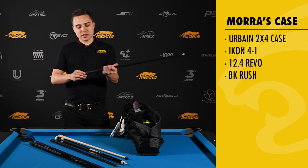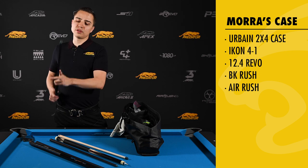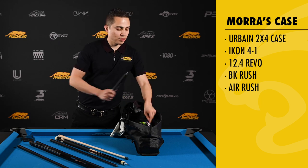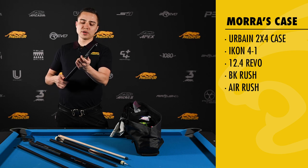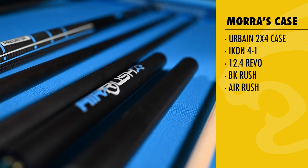This is my Predator Air Rush jump shaft, 14 millimeter. Really thick, strong, powerful shaft. The butt of the jump cue is right here in my case. As you can see there, the Air Rush forearm and this is the butt extension. And yeah, those are all my cues.